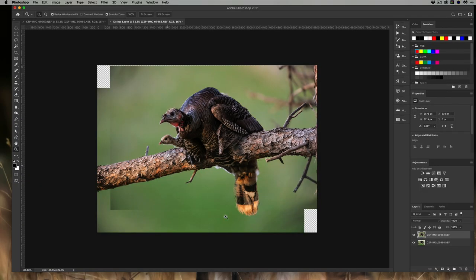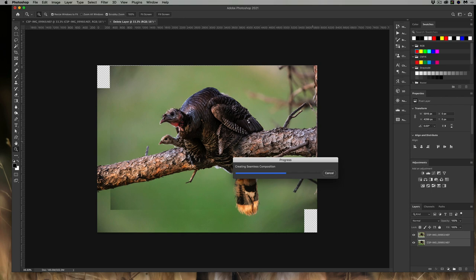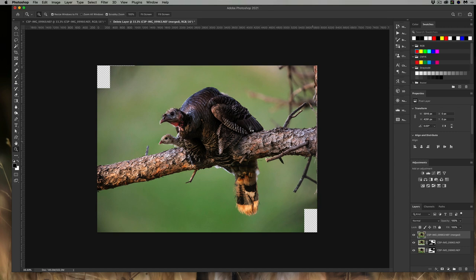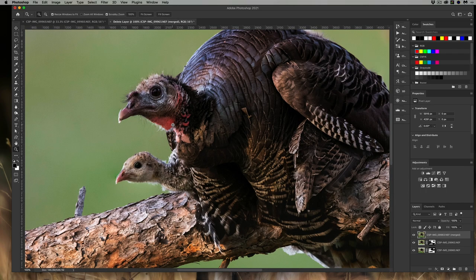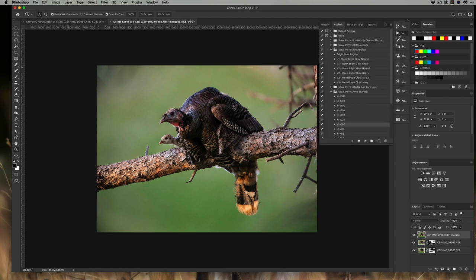The next step is to get all the sharp parts together using layer masks. There is another way — select both layers, go to Edit, 'Auto Blend Layers,' and use the 'Stack Images' option with content-aware fill. In theory this is great, but in practice it's less than ideal with wildlife. You often get double images around edges like the beak — some areas soft, some sharp — so I typically don't recommend it. I mentioned it so you know why auto blending often doesn't work well here.